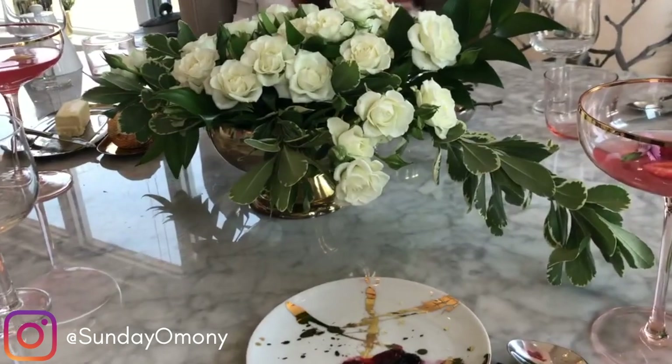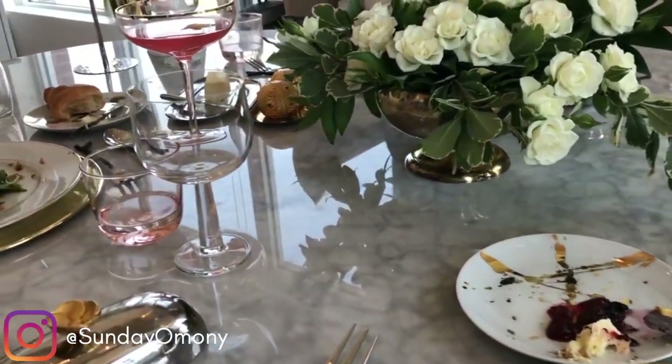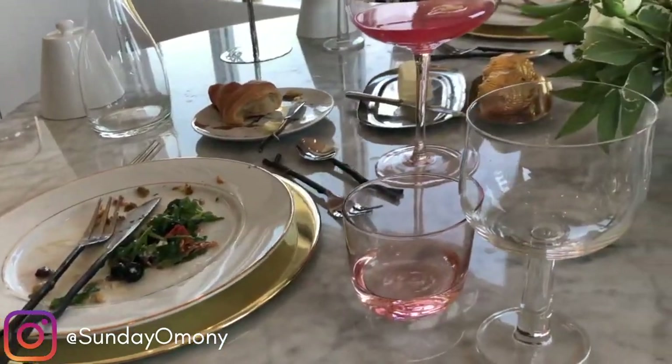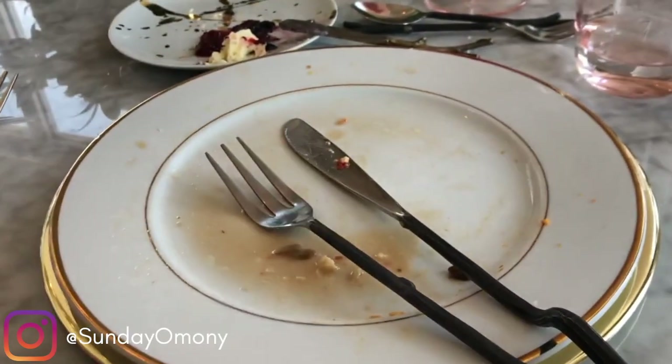You can also send a message to the waiter or waitress by the way you leave your fork and knife. Placing them at an angle on the plate signals to the server that you have finished your dinner.